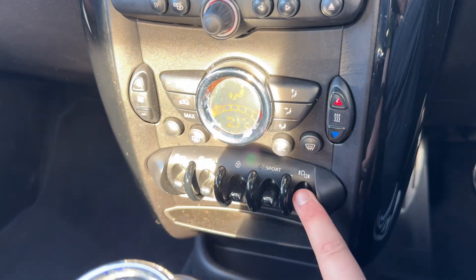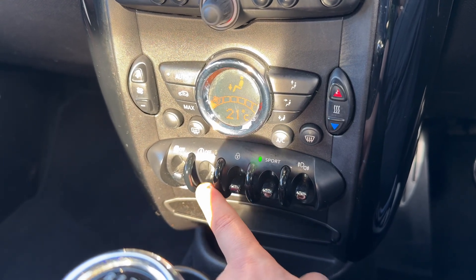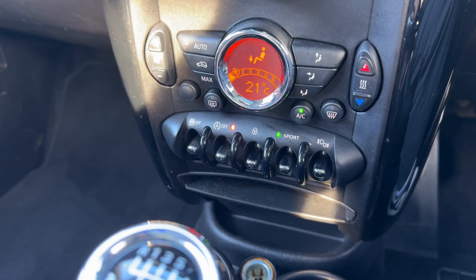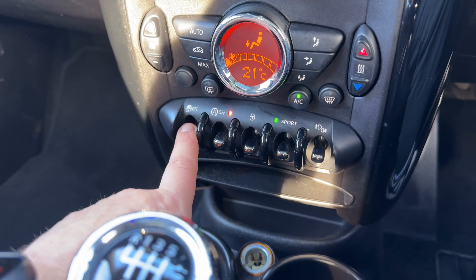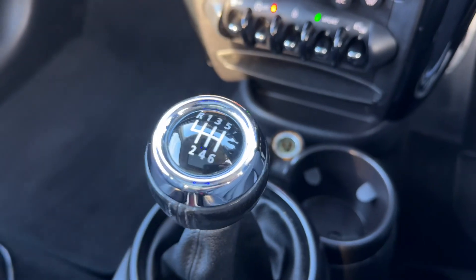We have front and rear fog lights. You can put the car in sport mode, lock and unlock it from here, and turn off the stop/start system — this car is designed to cut out when stationary in traffic to save fuel, and that system is off when the light shows. You can also turn your traction control on and off. We have two cupholders and a 12-volt charging socket.